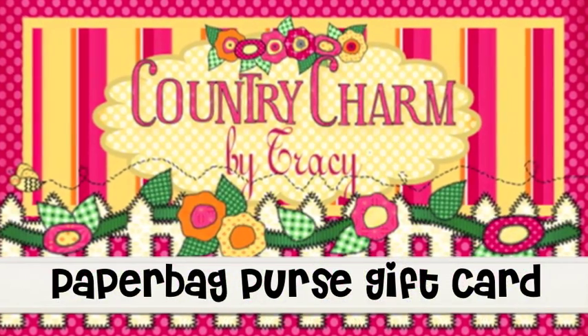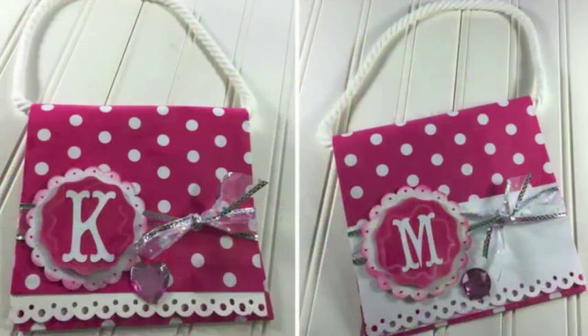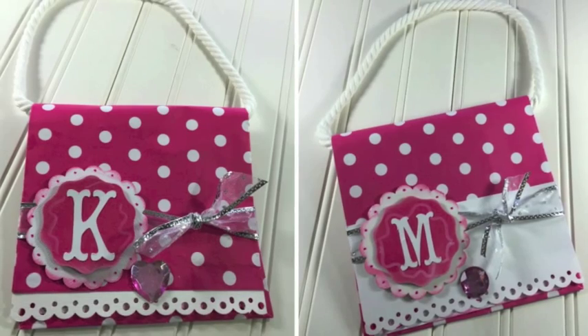Hi, it's Tracy. Thanks for joining me. Today I want to show you how I created these paper bag purse gift cards for my twin nieces.